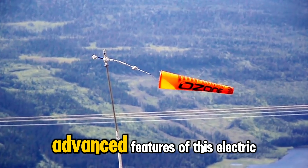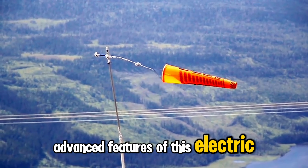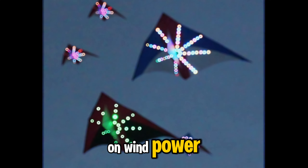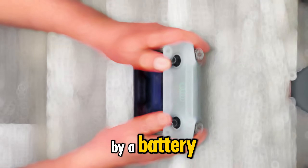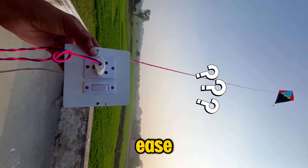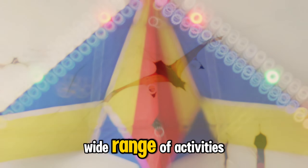First, let's talk about the advanced features of this electric kite. Unlike traditional kites, which rely on wind power, the electric kite is powered by a battery. This means you can control its speed and direction with these, making it perfect for a wide range of activities.